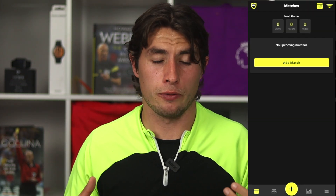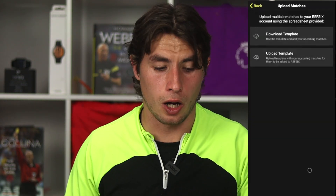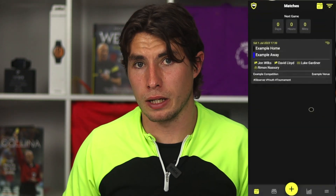Referees often get a lot of fixtures at once, so instead of manually creating every game we've created a CSV uploader. This can be done via the app or the desktop — press the plus button and instead of creating a match, choose upload your matches. Download the template onto your phone or laptop, fill in the game information, and re-upload it to the Ref6 app so your games are automatically added. That's Ref6 in a nutshell — basic and advanced features covered. If you have any issues, let us know in the comments or contact us at contact@ref6.com. Please like and subscribe, and I'll see you in the next video.